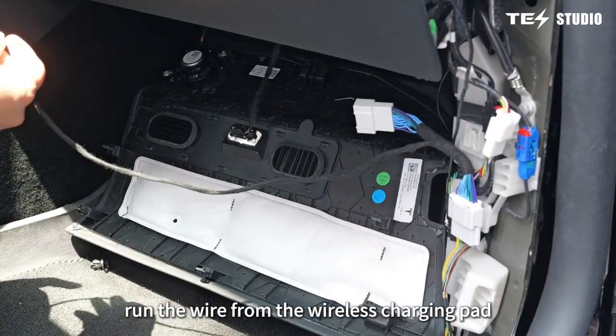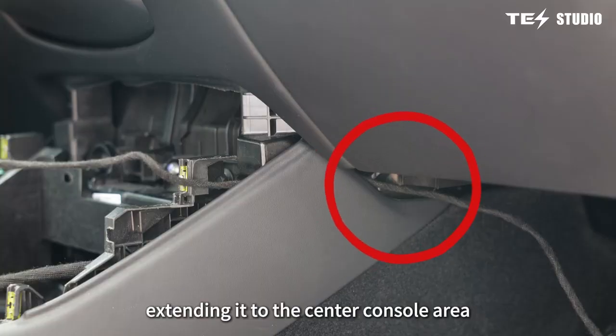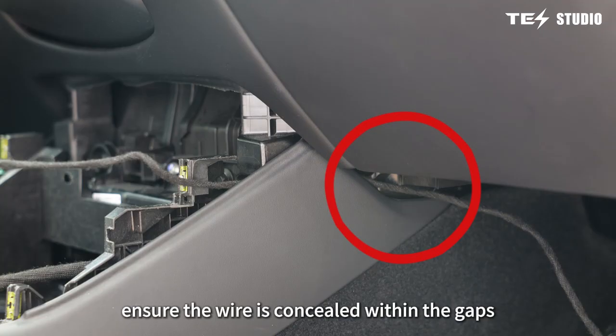Run the wire from the wireless charging pad through the space below the glove box, extending it to the center console area. Ensure the wire is concealed within the gaps.